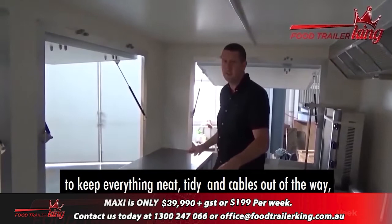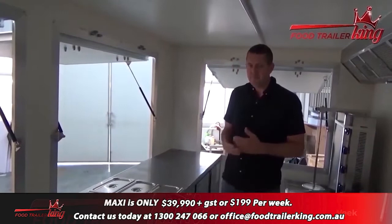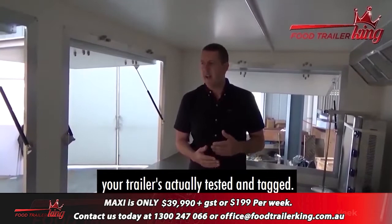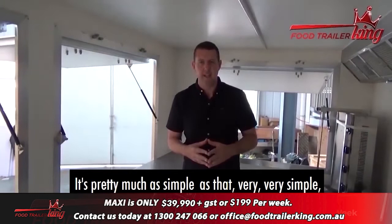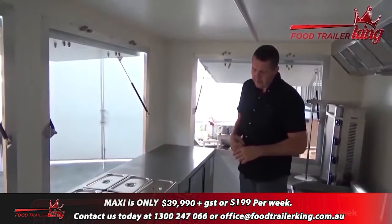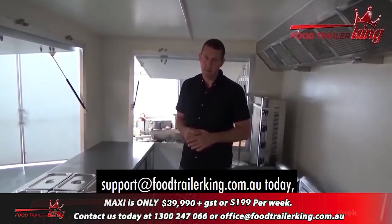With all Food Trailer King trailers, your trailer is actually tested and tagged so it's already compliant with Australian standards. You basically just plug in and start making cash. It's pretty much as simple as that — very simple, very straightforward.